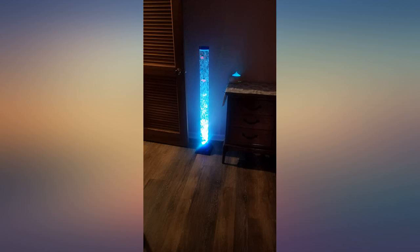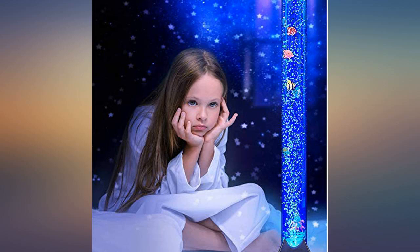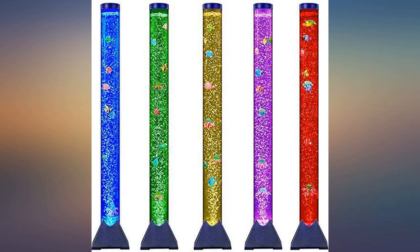A perfect addition to my teen daughter's room. I originally had intended to use it for my younger kids but decided against it because I am certain they would find a way to knock it over. With supervision it is great for them to enjoy too. When I initially set it up the fish all stayed near the top. After a while they settled and are now moving as I expected them to.